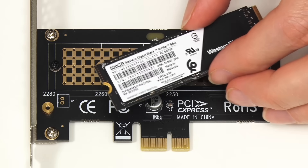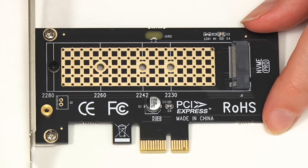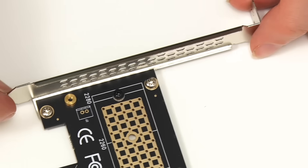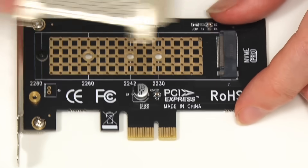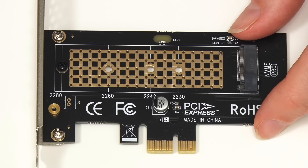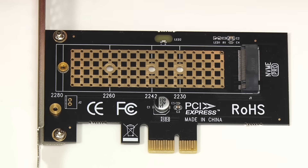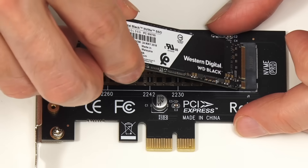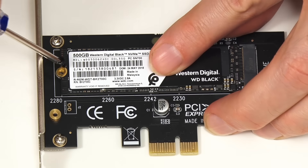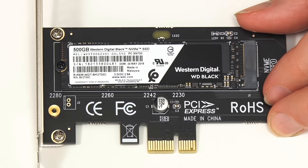Let's now fit our Western Digital Black NVMe SSD into our x1 M.2 PCIe adapter card. This is still fitted with the full-size PCIe bracket it came with, but you might have noticed there's also a half-height bracket which you can fit if you're working in a smaller case. We'll take out the screw, fit the drive in at an angle, push it down, and put the screw back in. We'll now mount this in the computer.